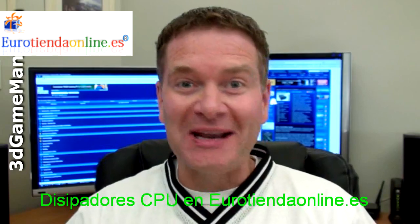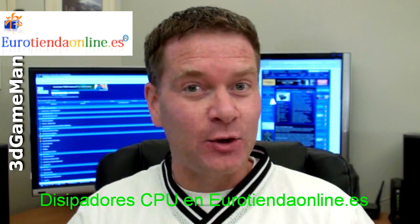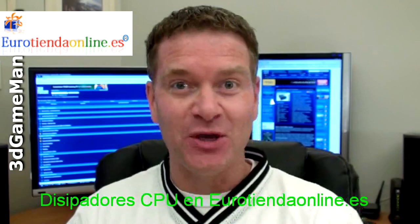Hello again, I'm Rodney Reynolds and welcome to another video review. Today I'm looking at the Corsair H50 CPU Cooler.